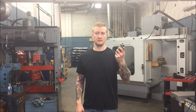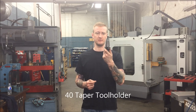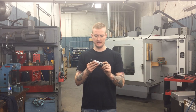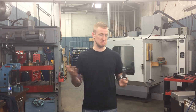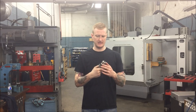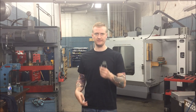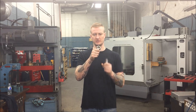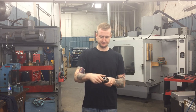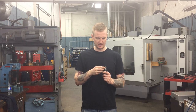First and foremost, everything we're going to use today is an ER-40 taper with an Imperial pull stud on top, just in case you may have something different. First off, the ER-40 spring collet — this is the shortest one available. You put a spring collet inside here that's close to your tool diameter, tighten it down, and the spring collet will squeeze on your tool.